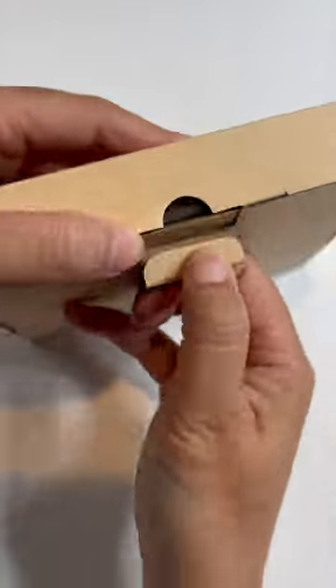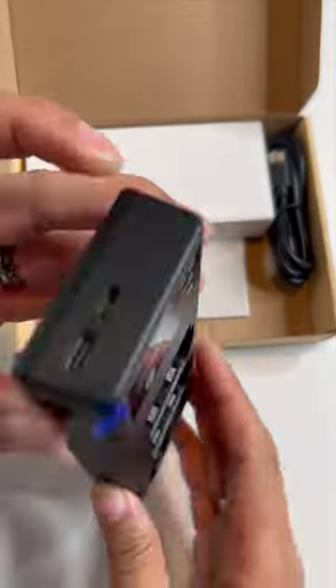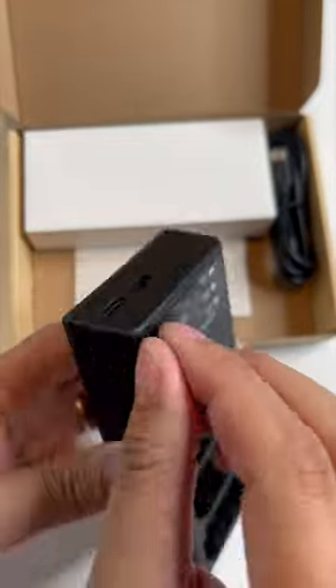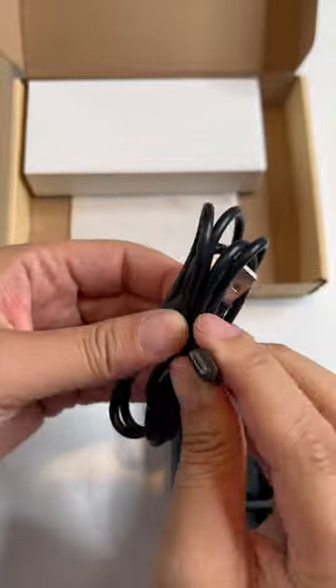This is the first power triple charger for the Sony replacement batteries, the NP-FZ100. This is for my camera, the Sony a7 III, but there are a whole bunch of other cameras that it works for.